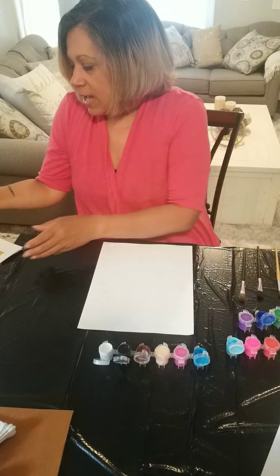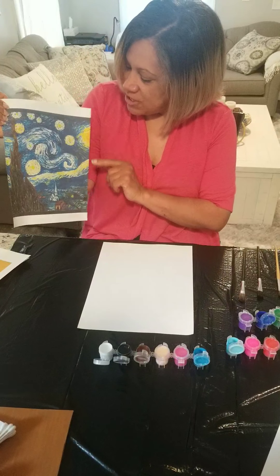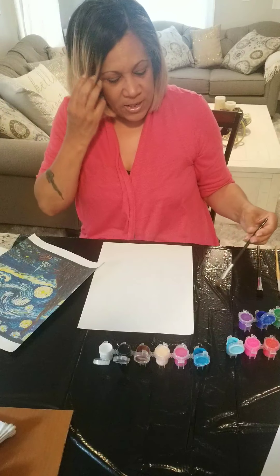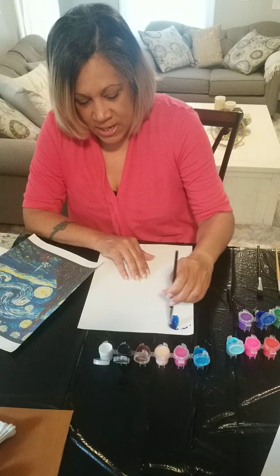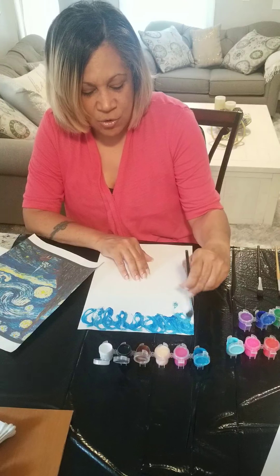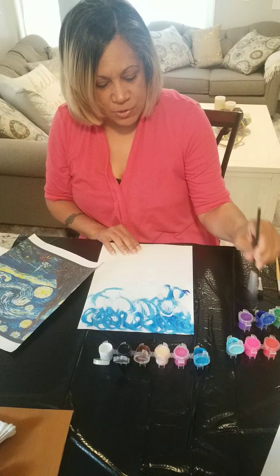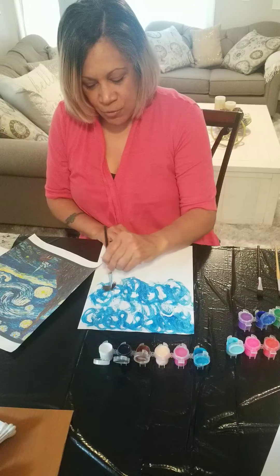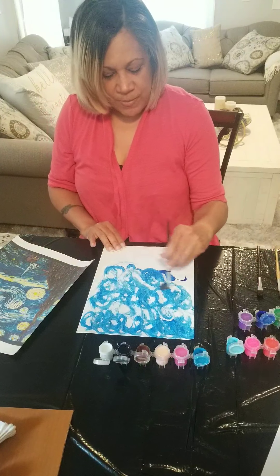We're going to start now. I think I'm going to start with the blue — I'm going to use different shades of blue because I see dark blue, light blue, and also white and yellow. I'm going to use this dark blue and make waves, just like Vincent van Gogh liked to do. You don't have to go super fast; you can do it as slow as you want. I'll start with the dark royal blue and make waves.